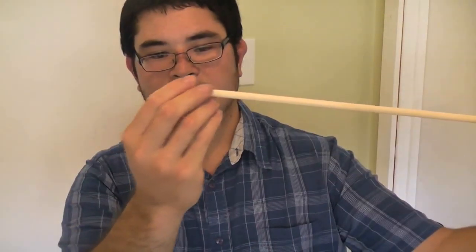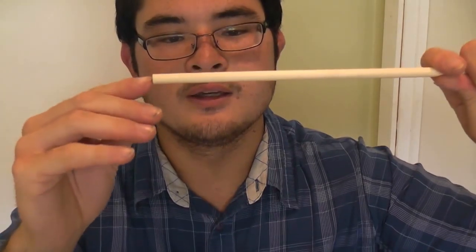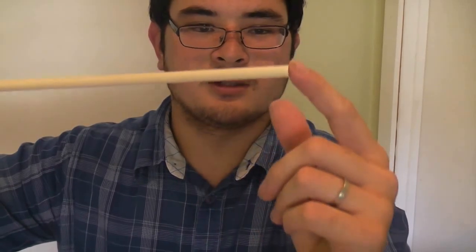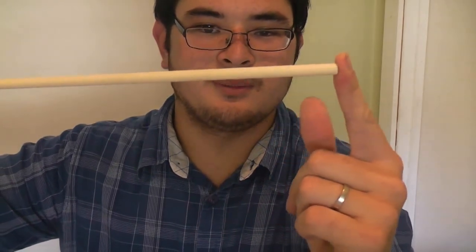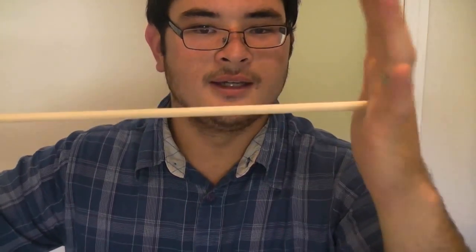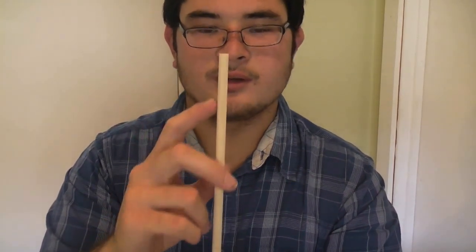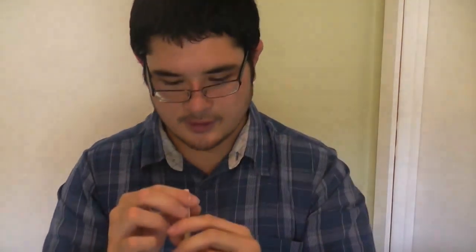Now that we're finished sanding, you want to look at your arrow and look at the grain on either side. You want to find the straightest grain. The straightest grain is over here, so this is going to be our point side, because it's going to be under a lot of pressure every time the arrow hits the target — this is the side that needs to hold up to the abuse. This end still has good straight grain but there's a little bit of curve in the grain, so this is where we're going to put our knock.